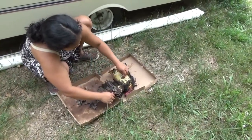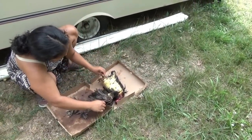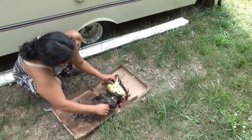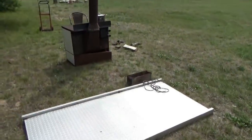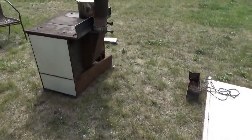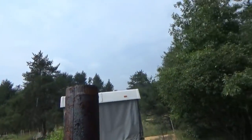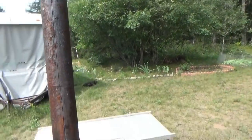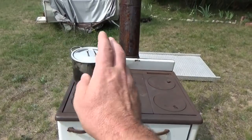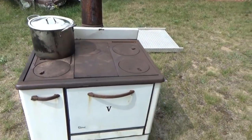Melanie simmered a bird and she's plucking it. We're processing some chickens today using our wood stove outdoors. I just can't believe how clean that combustion is — wow, I'm impressed. She just simmered the bird right on the wood stove. We're already cooking on the new wood stove.